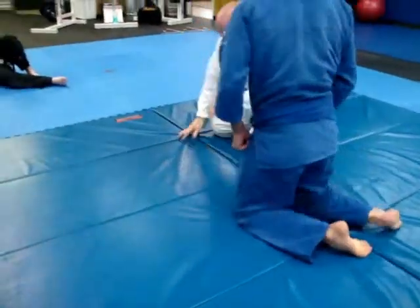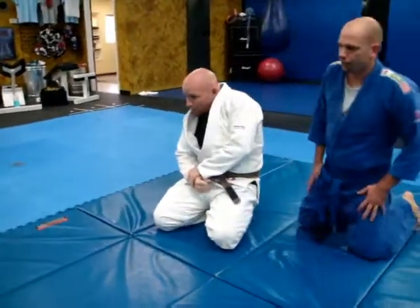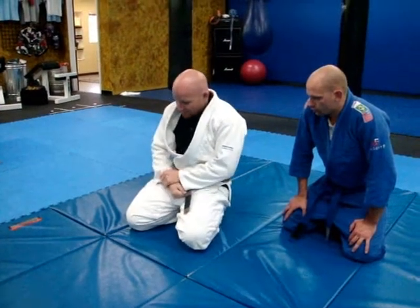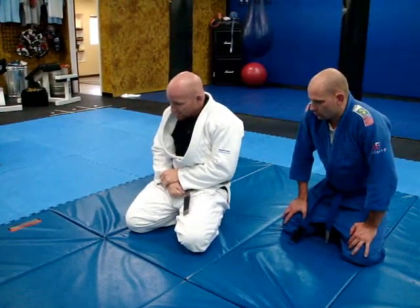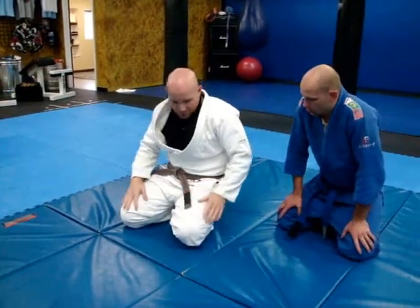But a lot of times when guys hit your back, they're so committed to not letting it go that they try to pull you back over to your knees. Like wrestlers, big time. Because once they get that seatbelt grip, they don't want to let anything go. So they're always just trying to yank you back to that turtle position.